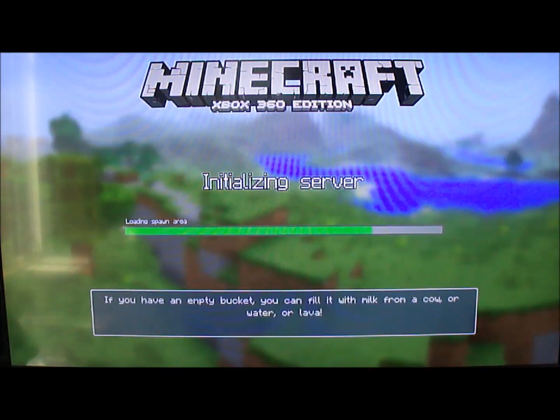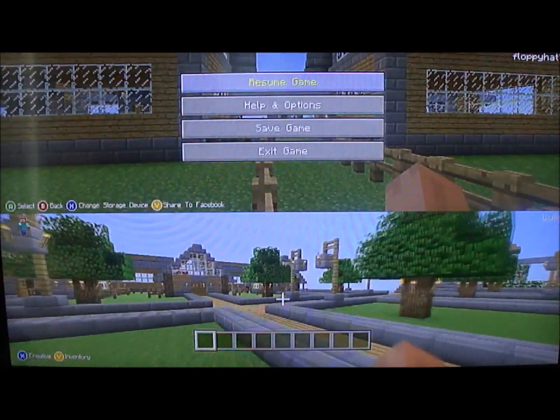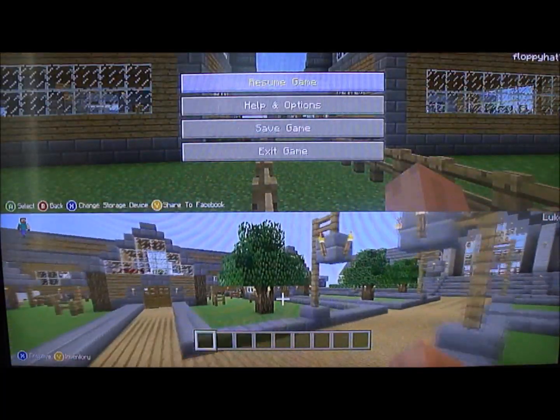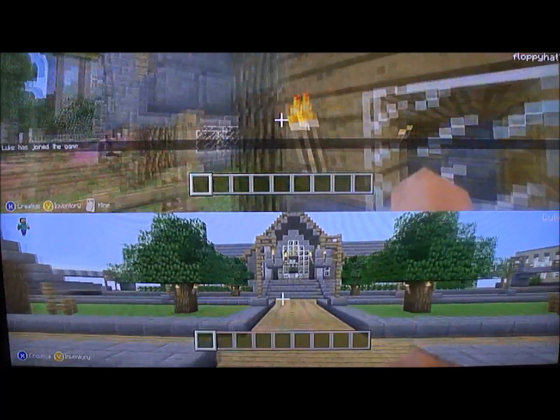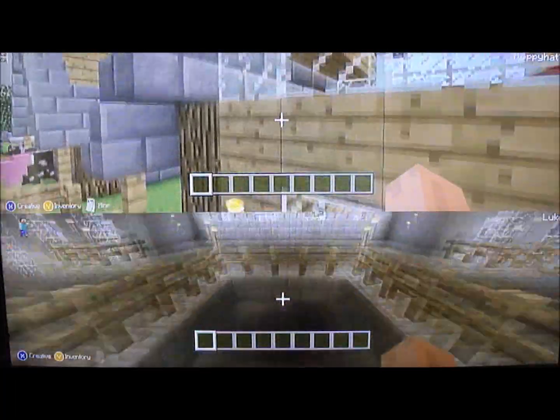It's eventually going to load up, and that's all you have to do. So again: you need a USB drive, download the mod on your computer, get the mod on the USB drive, then copy it over to your Xbox, and that's all you've got to do. I hope this helps. Good luck.